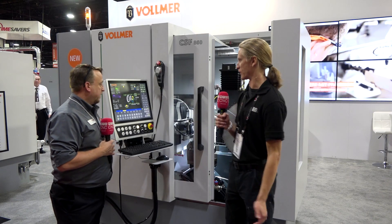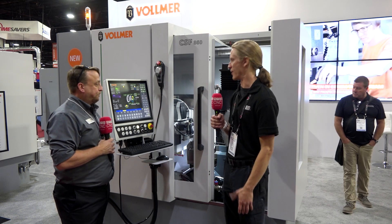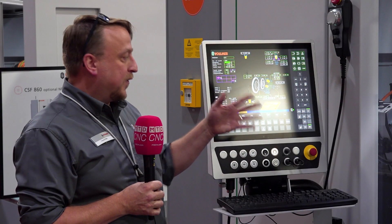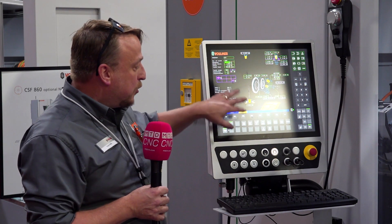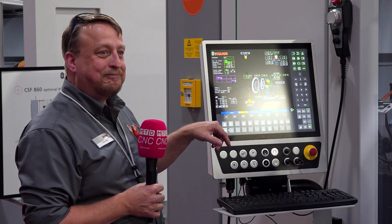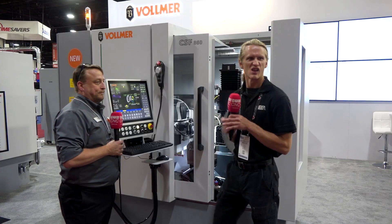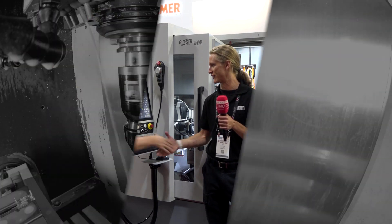That's really what makes a successful company — asking customers, getting feedback, and taking it in. The learning curve for these machines won't be too bad for somebody that already has a CHF 270; they'll just have to get used to different positions. Alright guys, this is the CSF 860 — first of its kind in North America — so check it out and get one today for your grinding needs. Thank you Lloyd. You're welcome, great conversation today.